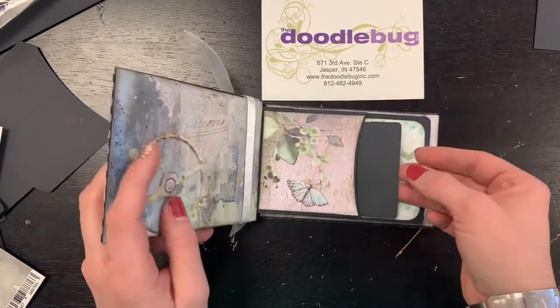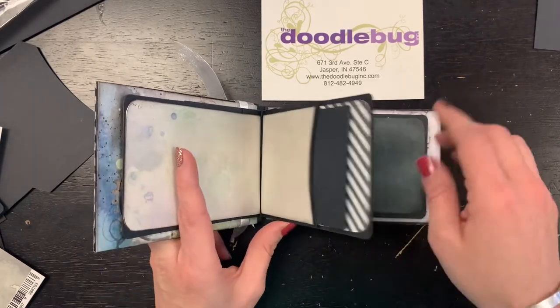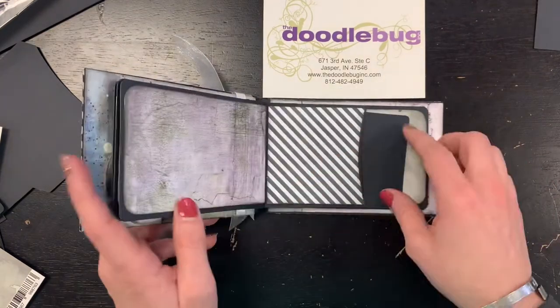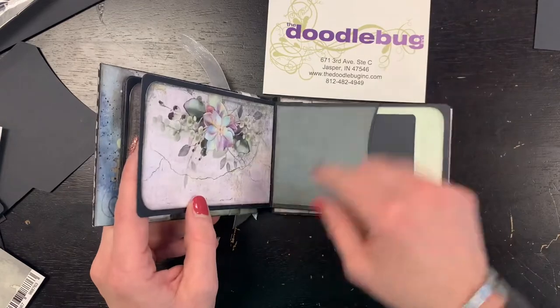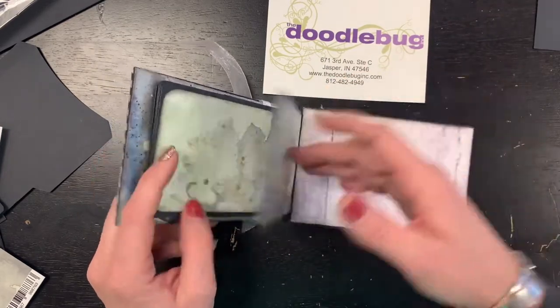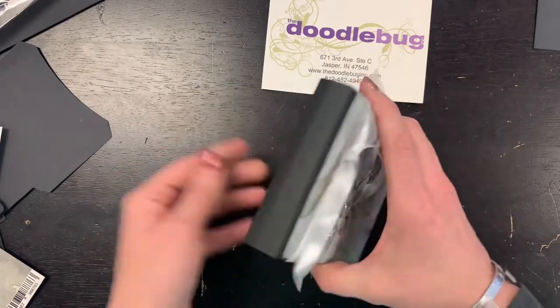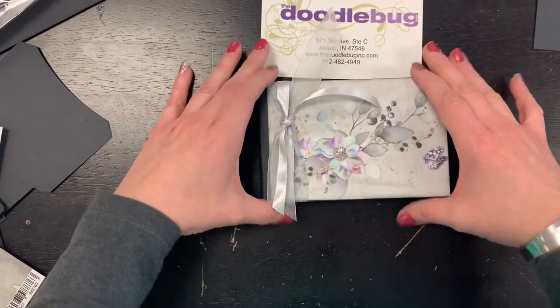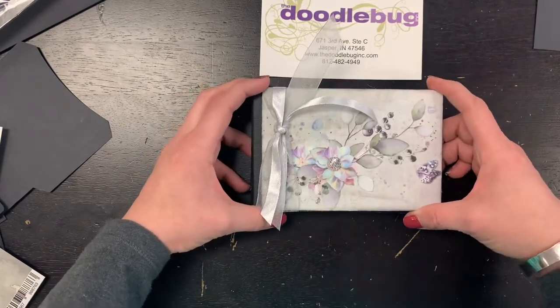I also plan to set up a little private Facebook class page where I will take you through how to assemble the book. It's very very easy, but that way you get a quick little how-to for putting your book together.